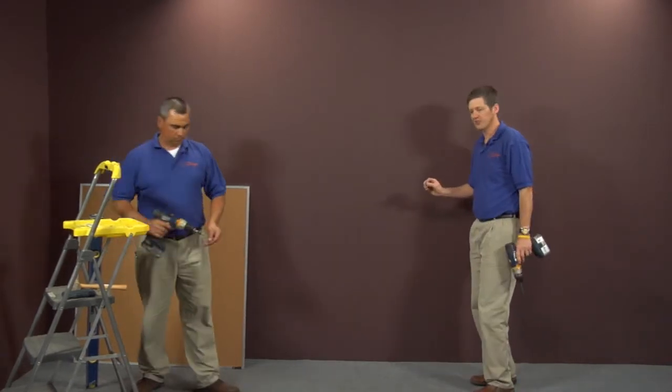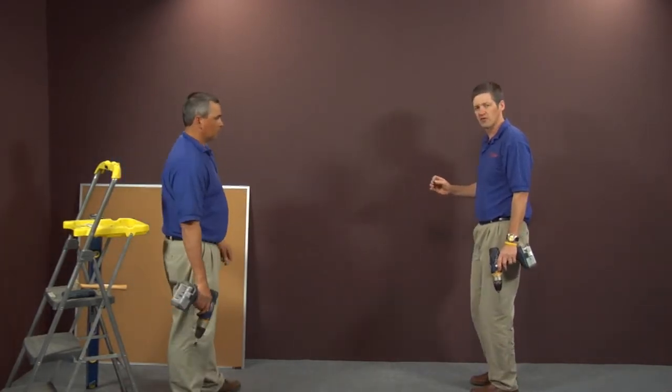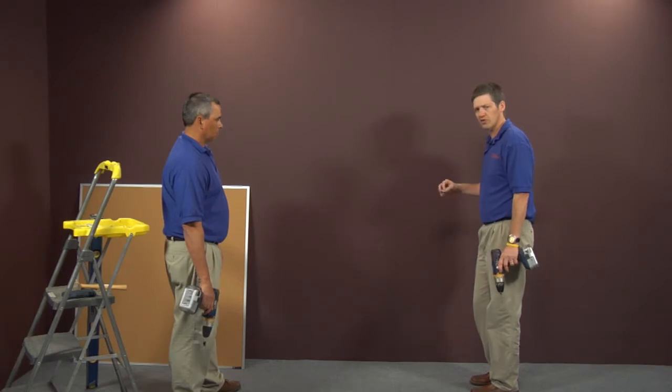When installing your clips, you want to place the bottom of the clip on top of that line, starting three inches from the end of the board and placing one every two feet.